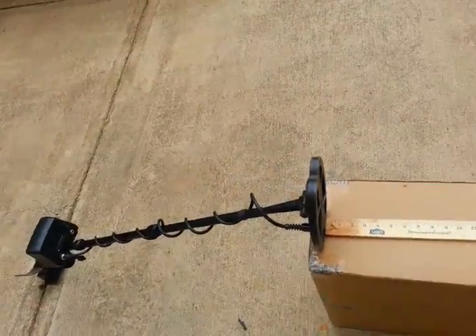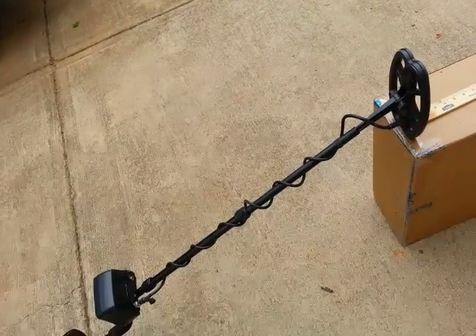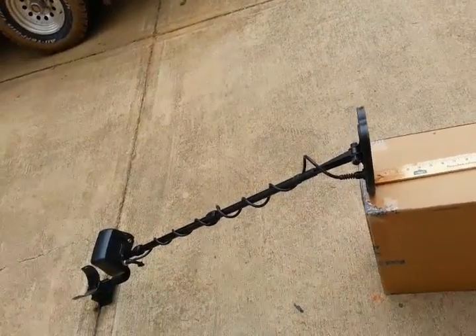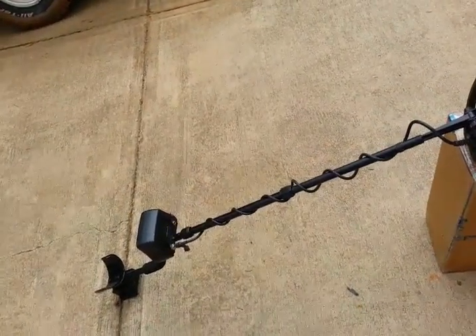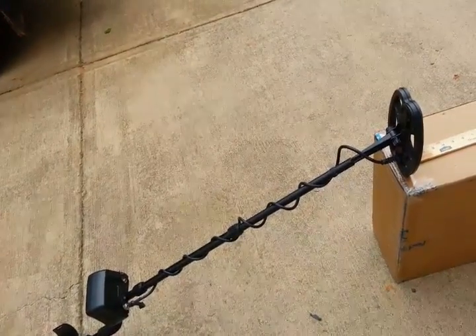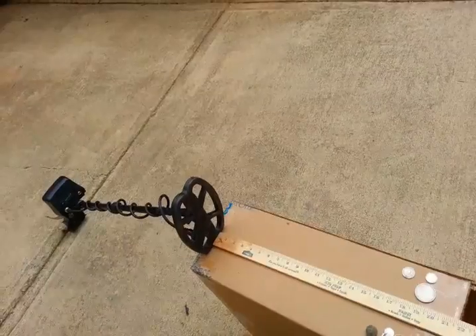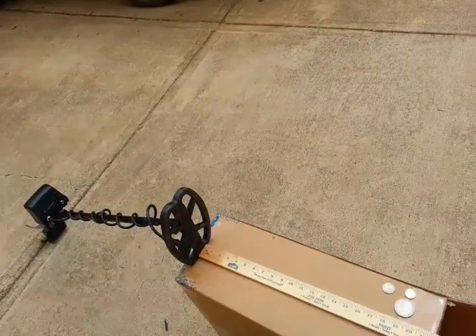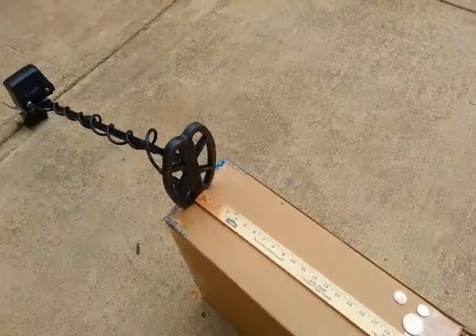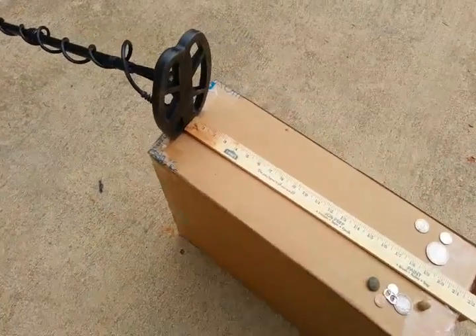This reminds me a lot of a Tejon with two tones - it ought to be the machine that Tesoro built but didn't. They could take a Tejon, add some tones, revamp the battery system so it doesn't kill the battery so quick, add just the iron tone - simple stuff - and they'd have an excellent machine. This is what this machine reminds me of: a Tejon running on two tones. It's a little more powerful too - the Tejon's on 17.6, this is on 18.